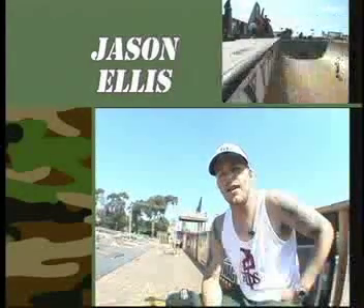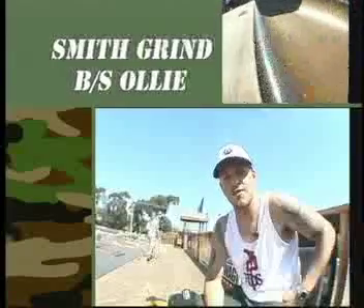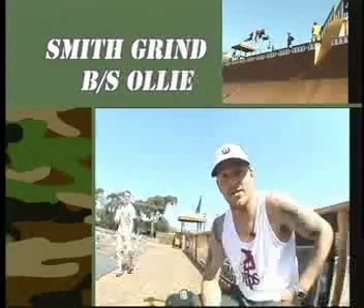Hello, I'm Jason Ellis and today I'm going to be talking to you about how to do a smith grind and a backside ollie.